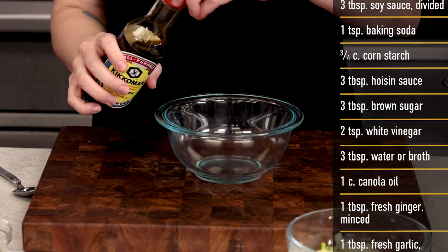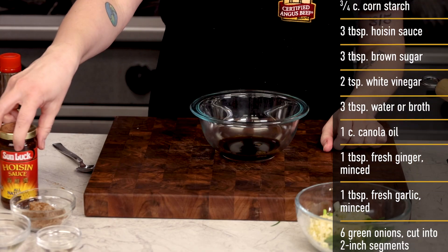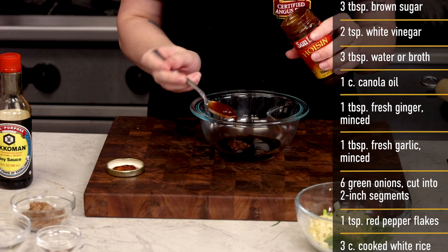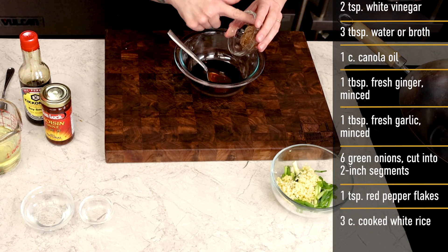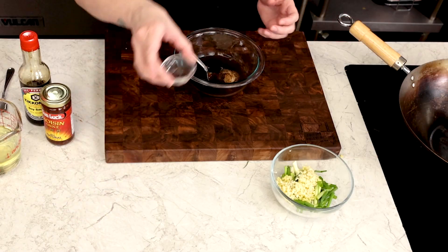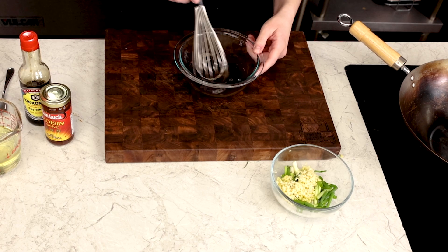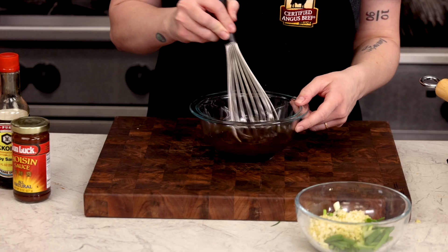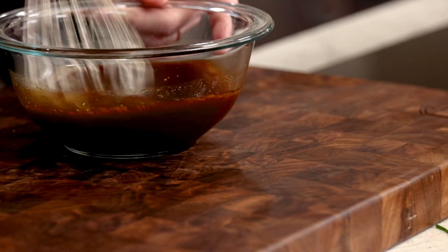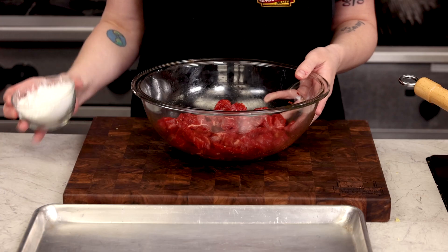Now let's prep the liquid part of our sauce. Everything goes into one bowl, which is the beauty of prepping this ahead of time: soy sauce, hoisin, brown sugar, water, and vinegar. And if you don't happen to have hoisin on hand, you can find any of this in the ethnic foods aisle at your local grocery store. Whisk all of this together to really help that sugar dissolve, and just set it aside for now.